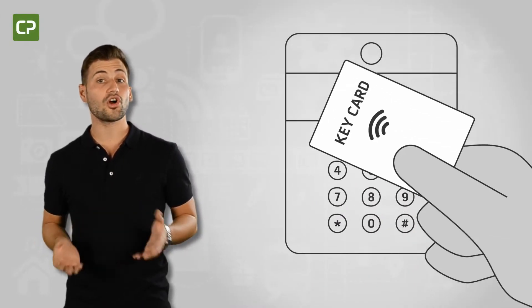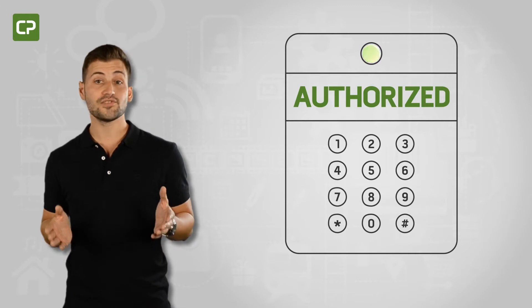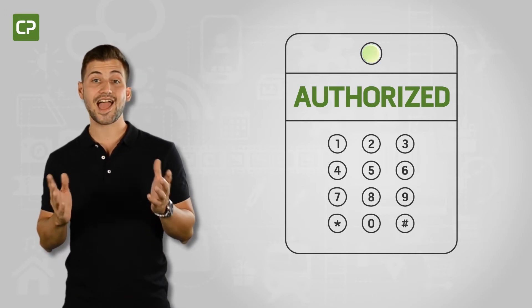Facility security concerns are on the increase, which means more and more companies are moving to contact or contactless encoding to verify cardholder identity and access permissions.